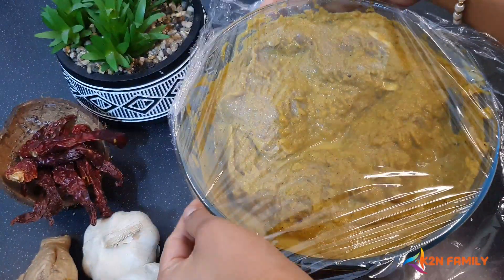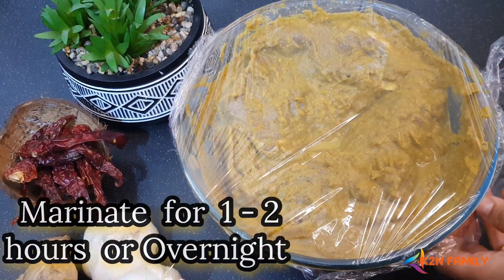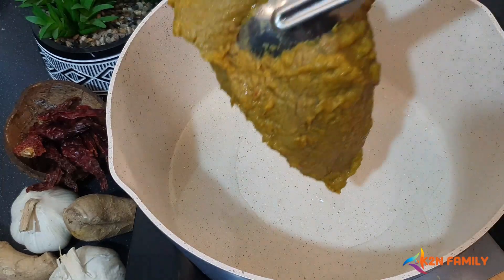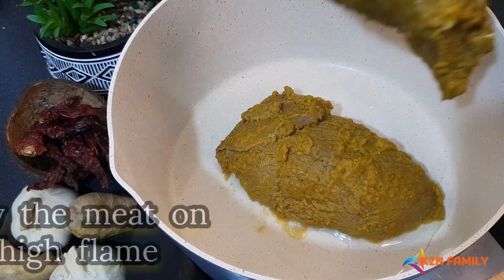Now let's cover this with a clean film and leave it aside to marinate for at least one to two hours. Then add three to four tablespoons of oil, add the meat, and fry it on all sides for three to four minutes on a high flame.